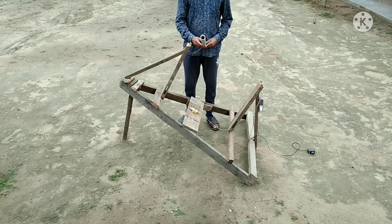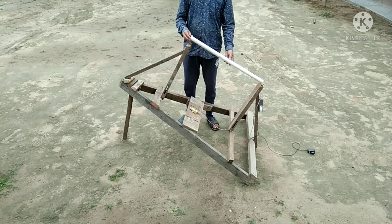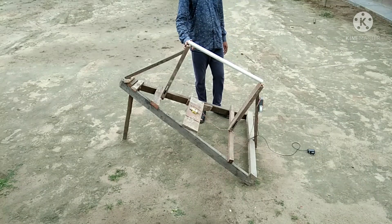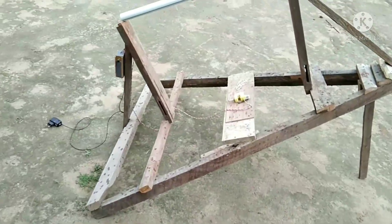This is a piece of pipe for polar alignment of my tracker. I see the polar star through this pipe. After polar alignment, I remove the pipe from the tracker.